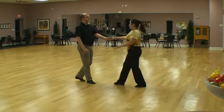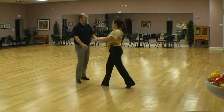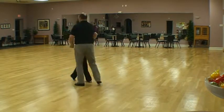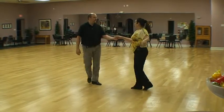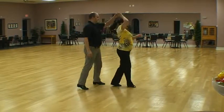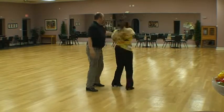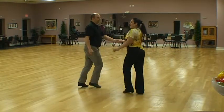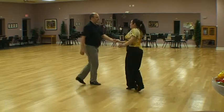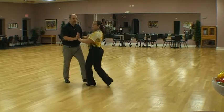So that's going to be one, two, three, four, five, and six. One, two, three, and four, five, six, seven, and eight. One, two, three, and four, five, six, seven, and eight. One, two, three, and four, five, six, seven, and eight. One, and two, three, and four, five, and six, seven, and eight. One, two, and you're back to your basic.